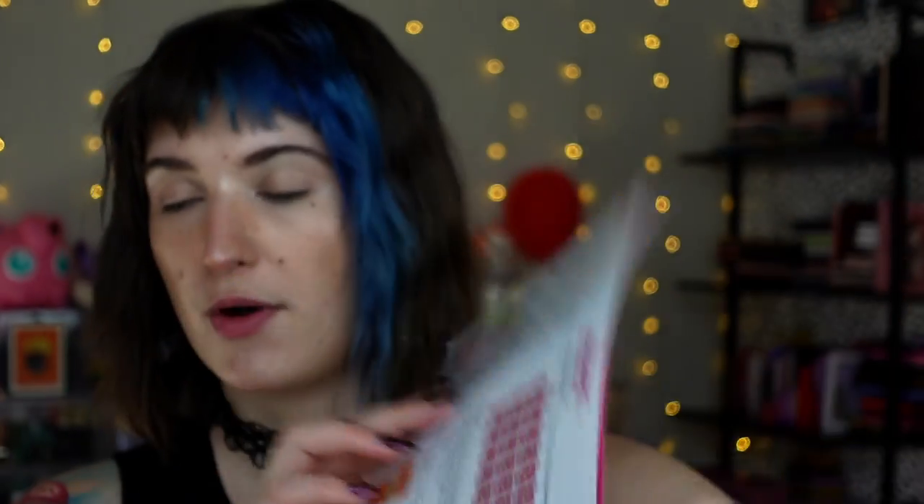Basically, the whole point — their whole shtick — is they want you to get out of your comfort zone, try something new, play around with colors and placements you haven't tried before. It's essentially palette bingo broken down into an actual physical game, which is pretty cool. They want you to shuffle the cards and spread them out face down. You draw two cards and try to get a match based on the symbol and color. I'm going to shuffle and randomly draw two until I get a match.